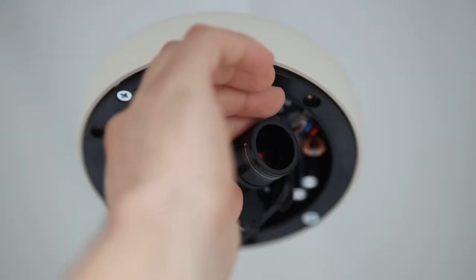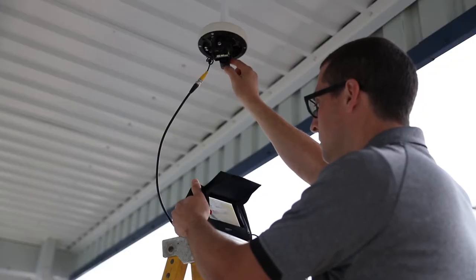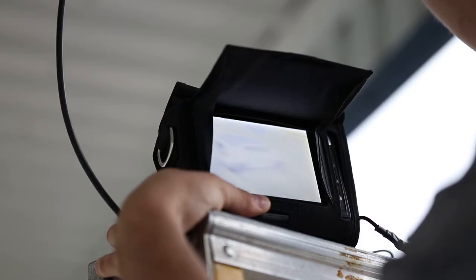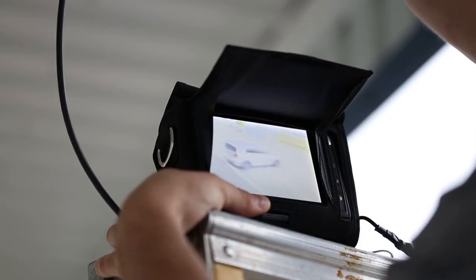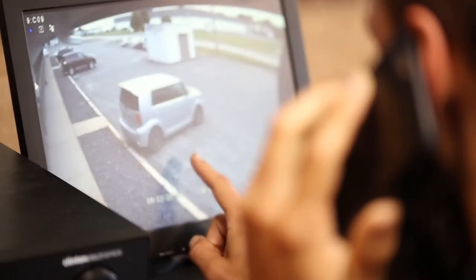When using a traditional manual focus camera, often being in focus is a judgment call made by the installer. Not to mention, achieving proper focus can become increasingly difficult when viewing an image on a small test monitor, or worse yet, when calling another tech on the phone to see how the camera looks at the head end.